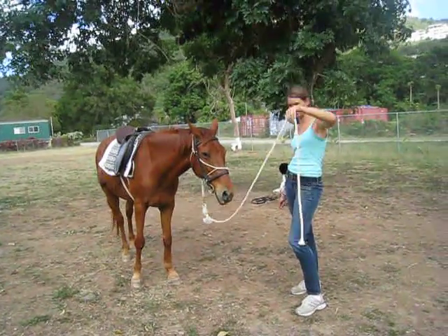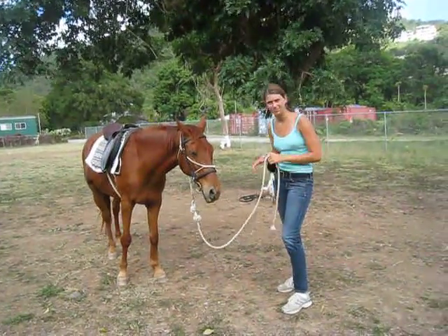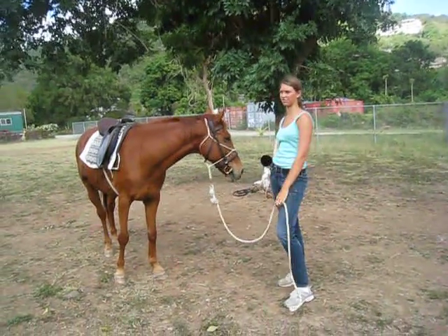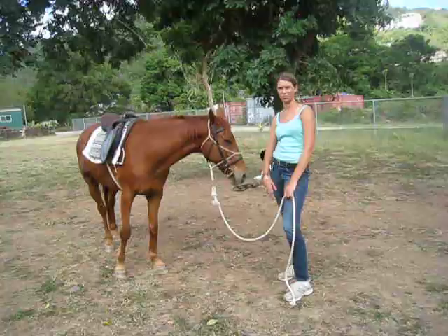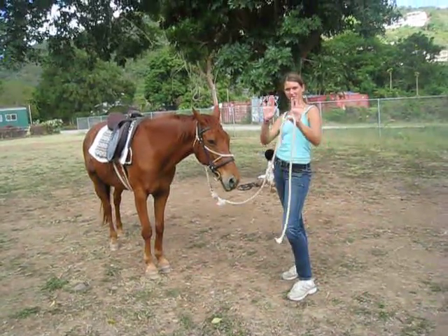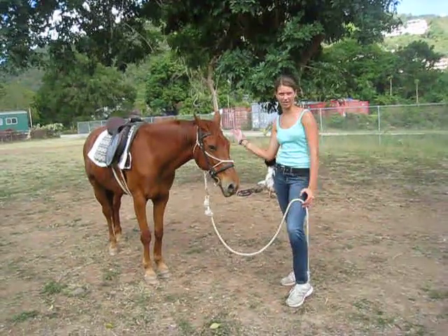Five is when you actually go and smack them. The whole time you hold this up in the air. When they listen to your commands, you immediately release it and let him go around. If he breaks, go straight to four or five and say, 'No, I never asked you to stop.' And as soon as he goes back into it, release it and act like nothing ever happened.